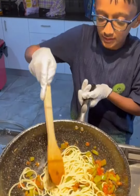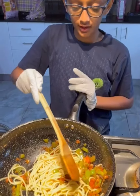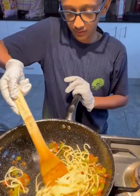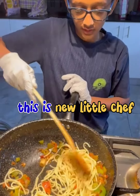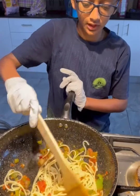As you can see, I've added the pasta that I was making over here to my vegetables, and I'm going to mix it for a few minutes. I think that's sustainable because of all the vegetables — it's really healthy.